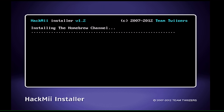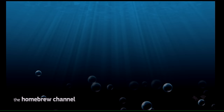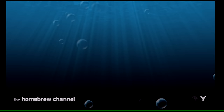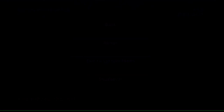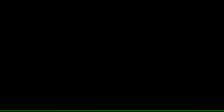Scroll up to 'Install Homebrew Channel', click A, go up to 'Yes, continue'. Once it's finished, hit Continue, then Exit — it'll reboot your Wii and take you automatically to the Homebrew Channel. You'll notice there's nothing on it right now. Later on we're going to install our cIOS so we can load a USB loader.